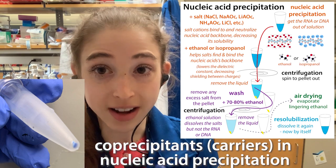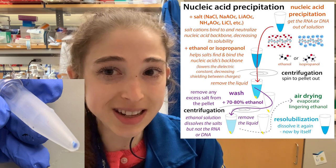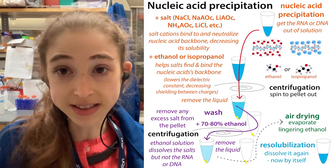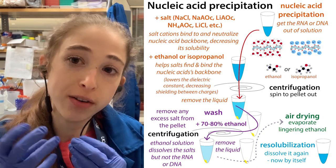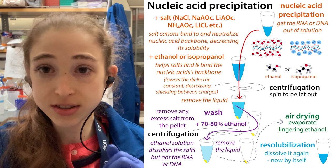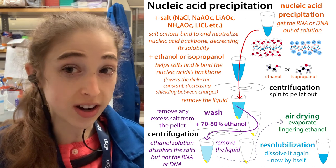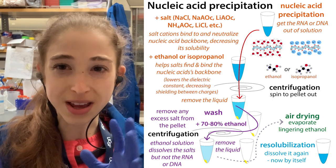If you have a tiny amount of DNA or RNA that you're trying to precipitate out of a tube, it can be really hard to see. So what are you going to do? Use glycoblue. Glycoblue is a co-precipitant or a carrier, and what it does is it helps carry precipitated nucleic acids — so DNA or RNA — out of a solution, such as when you're trying to purify them using some sort of ethanol-salt ethanol precipitation.